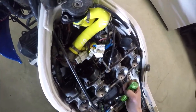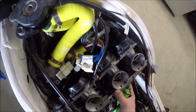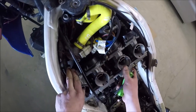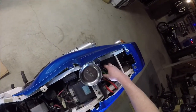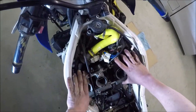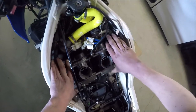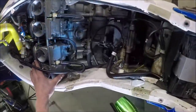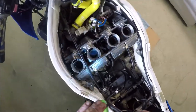Now I've got to seat this thing in the boots. Hopefully I've got those lined up right. I should be able to move it there — yep, that's the spot. I'm going to push it down. I should be able to push it down and then tighten up my throttle cables to where I want them. I've got the rack situated in the boots, and now what's left is to clamp down each of the intake boots.